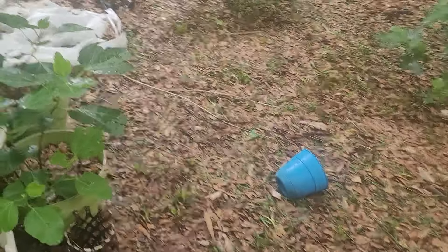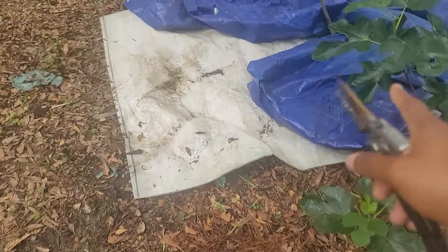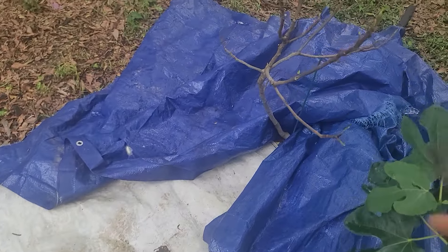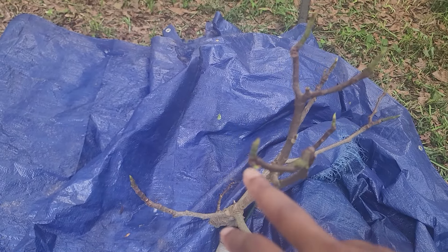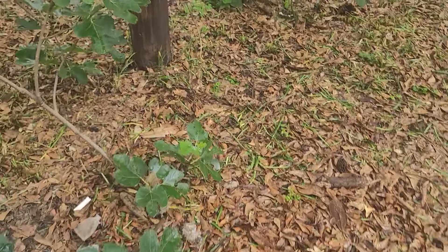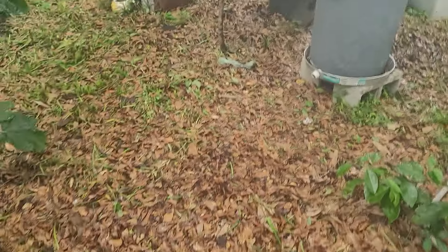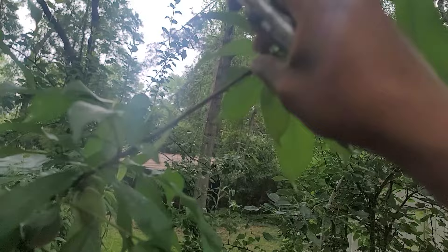All of my figs looked great except for the Celeste. I think it's just getting a touch too much water. I took all the leaves off of it — it's not dead, you can see the tips are still green. I think I see a new bud right there. If it doesn't show any signs of leafing back out, I'm taking cuttings — I'm not gonna lose that tree. I'll take cuttings, root them, and see what it does from there.